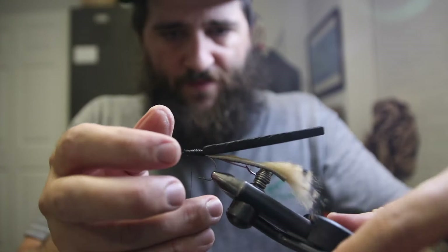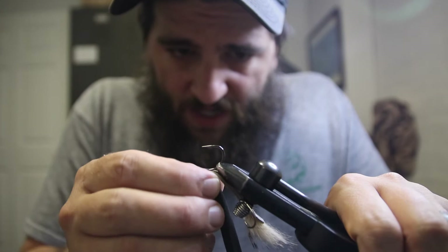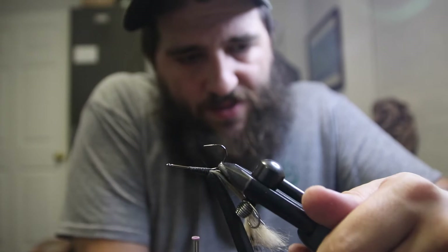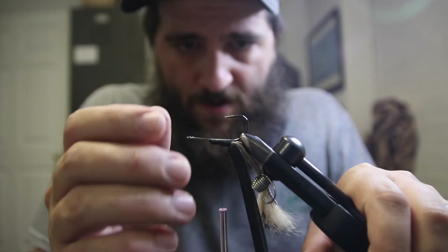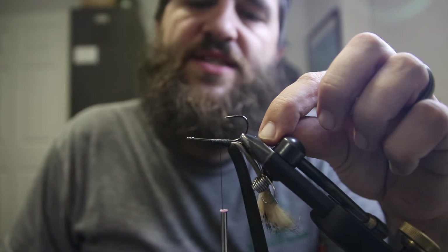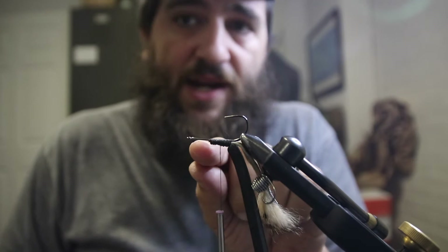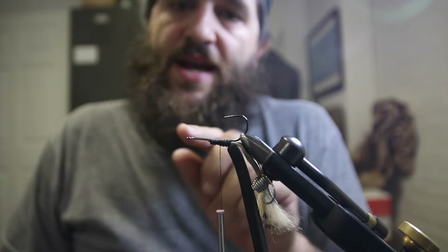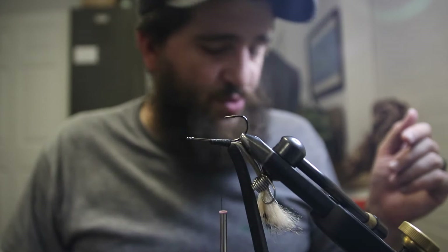Now we are ready for our first stack of deer hair. I'm gonna invert my hook. The first stack is going to be putting in the belly — make sure you guys are focused, we're gonna be on this bottom side for a second. We're going to run these fibers back just into the tail a little bit to fill out our body. We're tying on the bottom side of the hook; we don't need anything up top because we're gonna cover the top with our foam. So we're just pretty much doing belly stack, belly stack, belly stack — three belly stacks total.